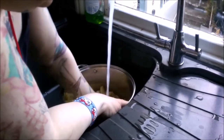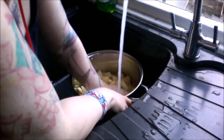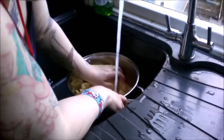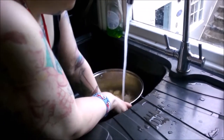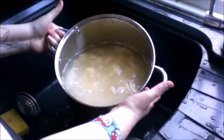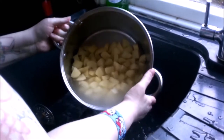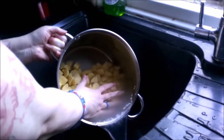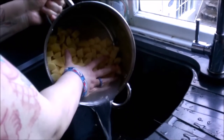Always rinse your potatoes after you peel them — to get any peel bits off, to get the extra starches off, to get any dirt away. There they are all chunked up. I'm trying to grow my hair out — I wore a mohawk for about nine years, so it's a bit frustrating when my hair gets in my face. But don't let those potato chunks escape — they're getting boiled!